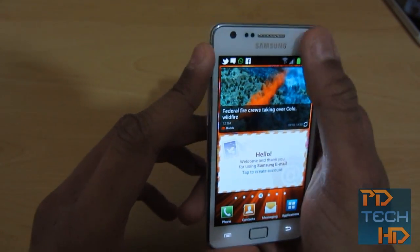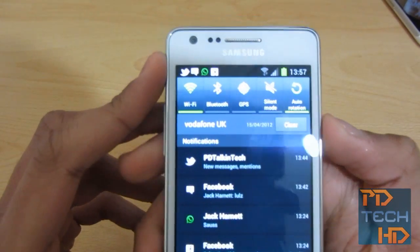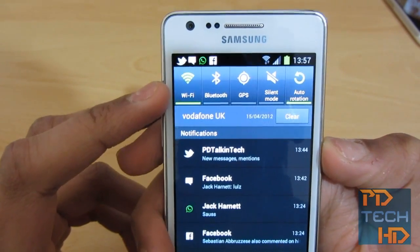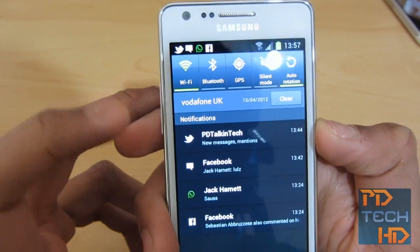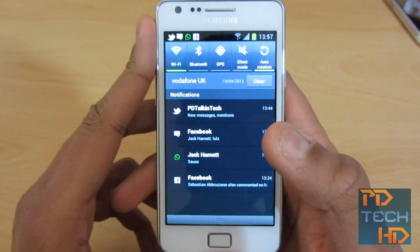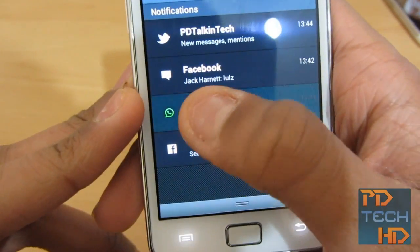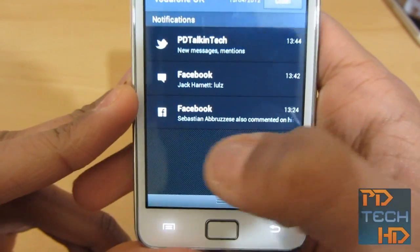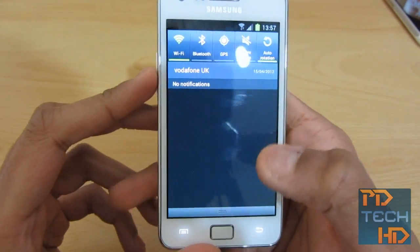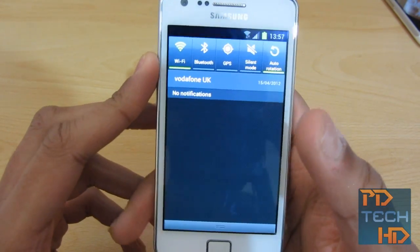The revamped notifications bar — you can see it's got a whole kind of polish over it, so the icons look a lot more refined and much more clear. And now, with notifications, this has finally come to the Galaxy S2 because it's got ICS — you can swipe away notifications. For example, you can see that on WhatsApp, Jack sent me a message. I can just swipe it away like that. I can swipe away Facebook and Twitter, and there you go — they're all gone. You've also got the clear button. It just looks a whole lot more polished, the revamped notification bar.